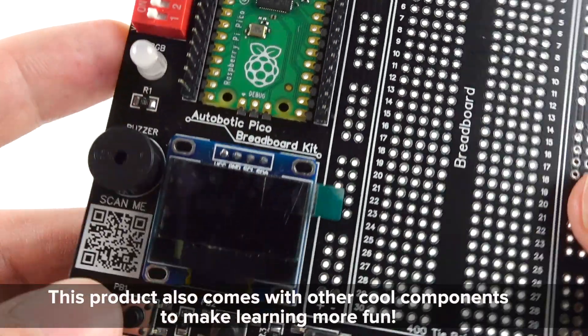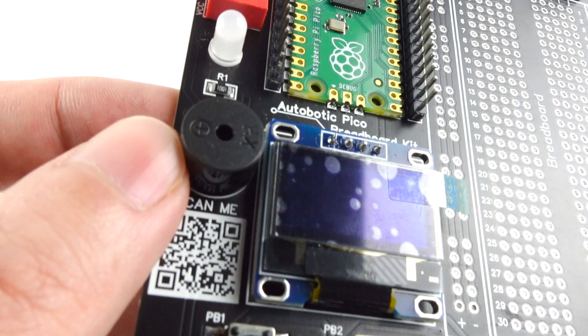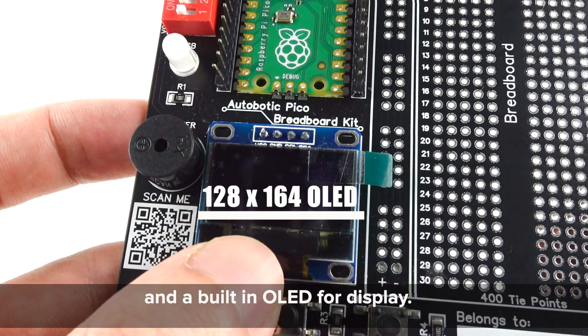This product also comes with other cool components to make learning more fun. For example, push buttons, buzzer, RGB-LED, and a built-in OLED for display.